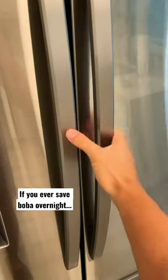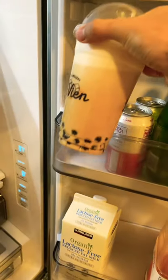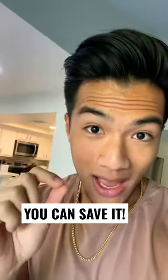This boba hack is going to change your life. So if you ever save boba overnight, you know it becomes like this hard, plasticky, inedible thing, right? You can actually save that with this trick.